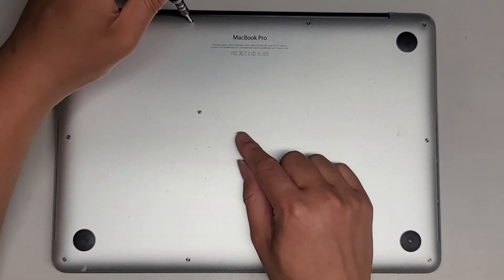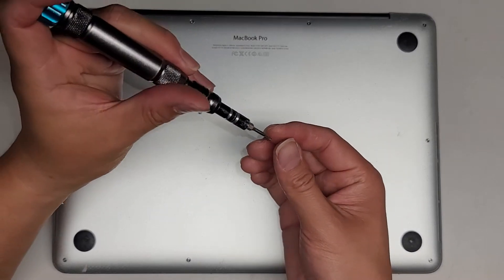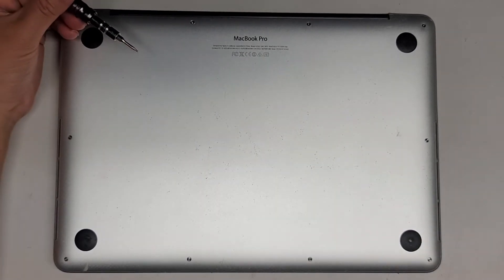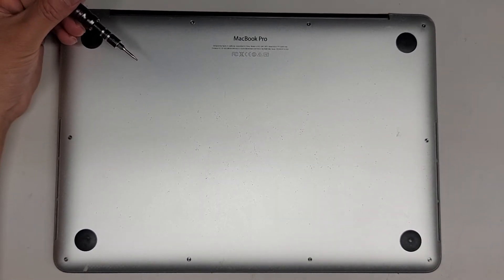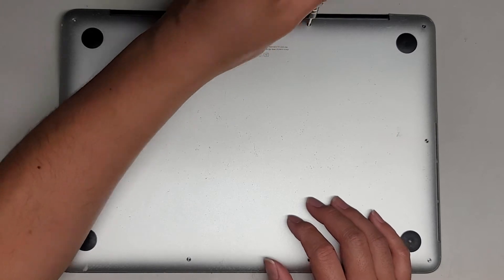The way I do that is I put them with the flat side down, in the pattern I remove them. It's in this rectangular pattern, so that's how I put them. Most of these screws are the same, but the two back ones in the middle here are shorter than the rest.